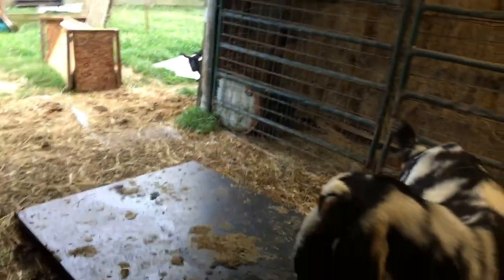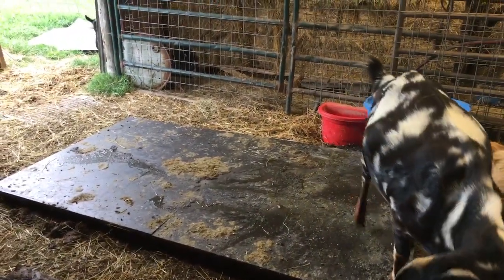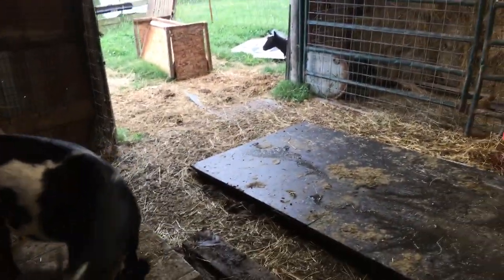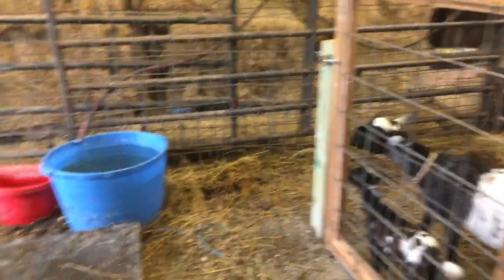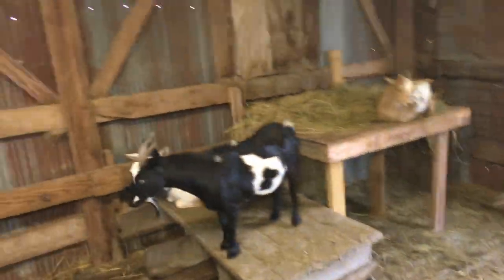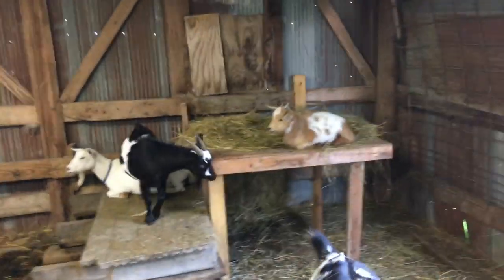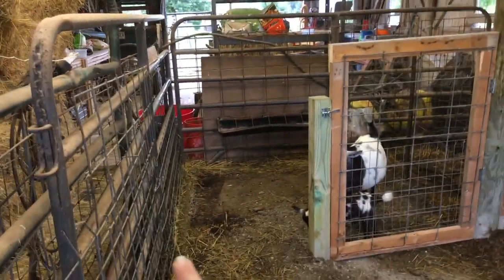We have this table that we got at an auction for really cheap — it's just great. The goats like to sleep kind of up high and it's easier to keep clean. Our barn doesn't drain very well — water sits in here when it rains a lot — so we've really worked on getting them elevated out of the water any way we can. We moved from stalls that went across with the common sleeping area here, and now we changed to two stalls in the back.